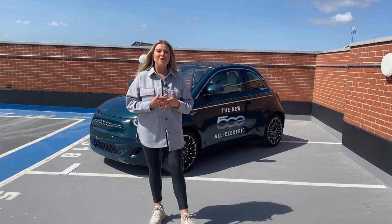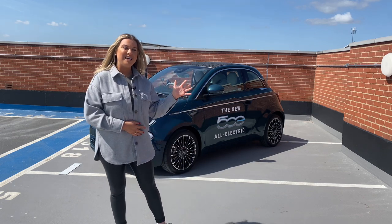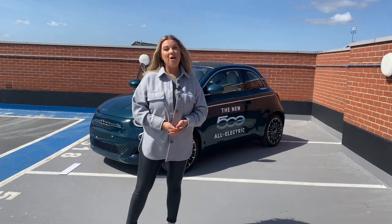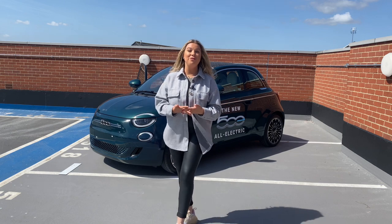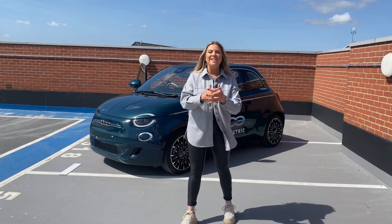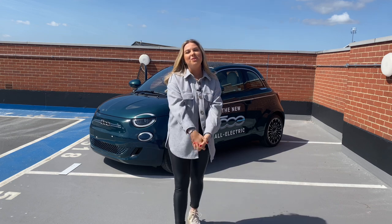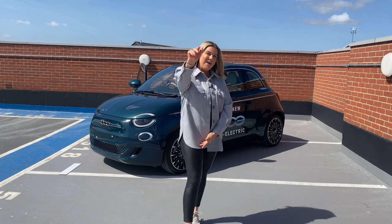Thank you so much for watching today's video on the absolutely incredible Fiat 500e La Prima Cabriolet. I hope you found it helpful and insightful, and if you do have any more questions please don't hesitate to contact me. Please don't forget to like, share and subscribe if you haven't already, and I shall see you all soon for another little video. Bye guys!